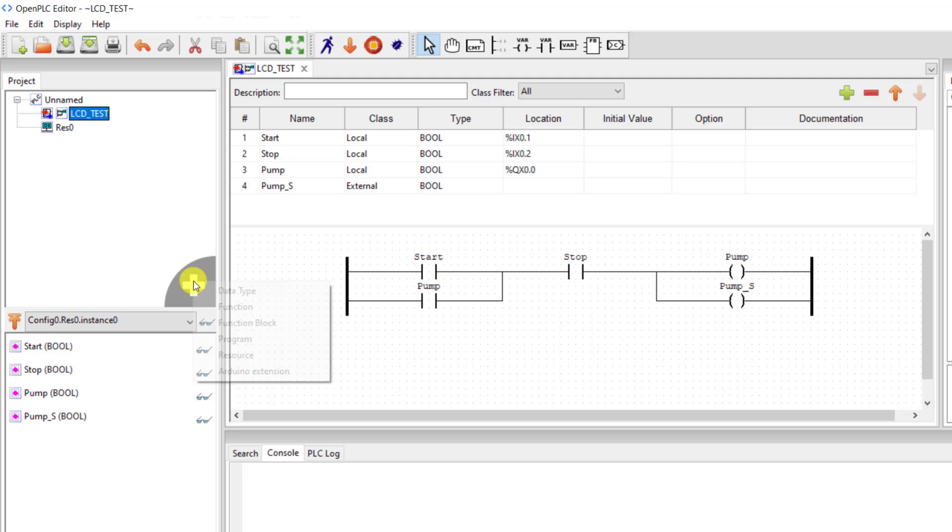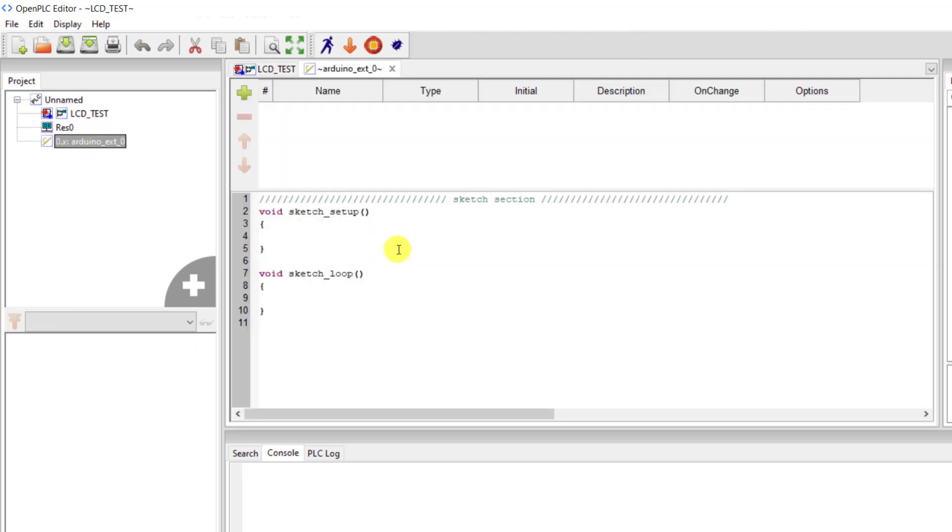Now let's code our LCD, or the HMI interface. We click on the plus and then move to the Arduino extension. Double-click on this and we can see we have this interface with sketch setup and sketch loop. We add the variable that we need to read from the other side of our logic — that variable is 'pump_s', that is status, and the type is a bool.